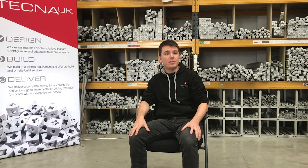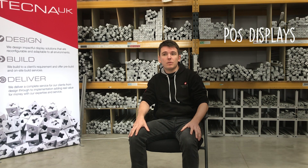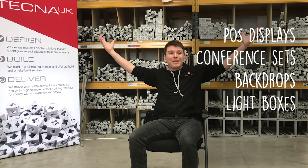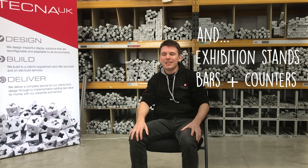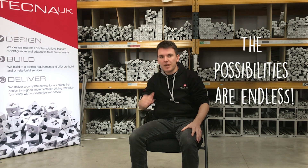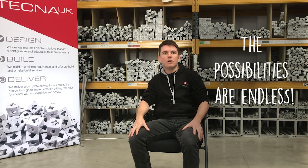T3 can be used for point of sale. T3 can be used to build comfort sets, backdrops, and large-scale light boxes. It's a conduit to display print, so as far as experiential marketing is concerned, T3 covers the lot.